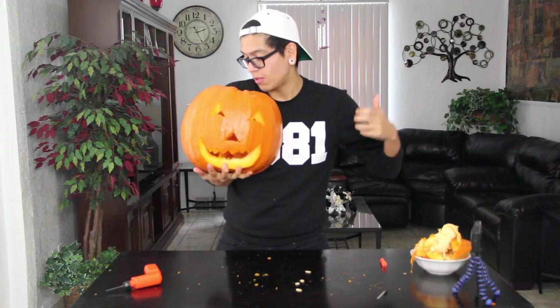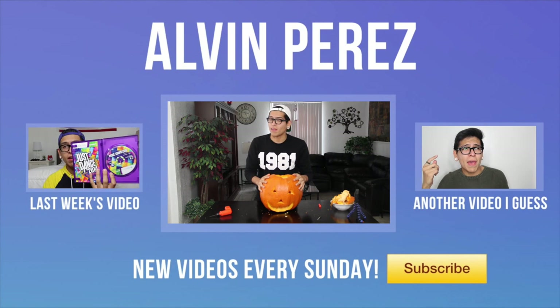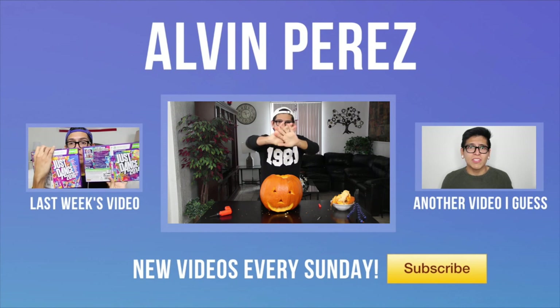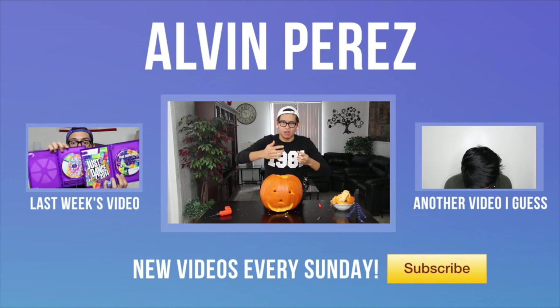If you guys like this video, then as always, please make sure to give it a big thumbs up. And my little buddy here says to give it a thumbs up too, because he's gone through a lot. But anyway guys, thank you so much for watching this week's video. And until next time, I bid thee fairly well. Goodbye! Wait... okay, bye!